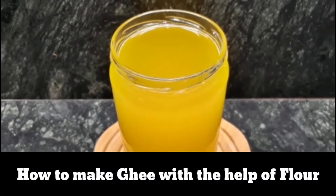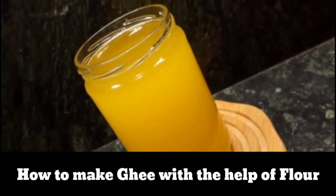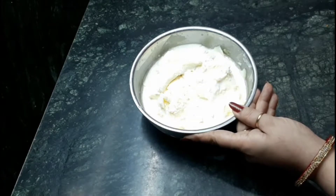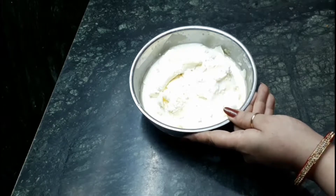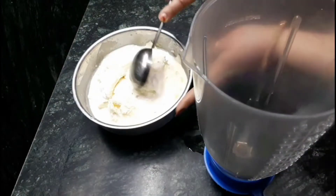Hello friends, this is Parul and welcome to my channel. Today I am going to show you the method of making ghee with the help of wheat flour, for which I have taken cream of milk which I have stored in a freezer. Just remember, you have to store it in a freezer so that it does not change color and remains fresh. This quantity is received from four to five days of fresh milk cream.